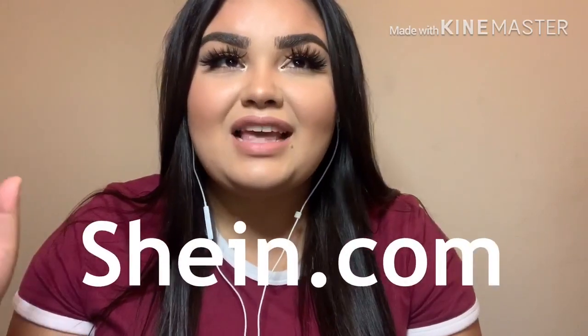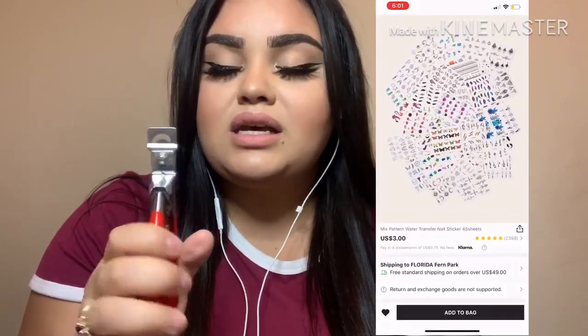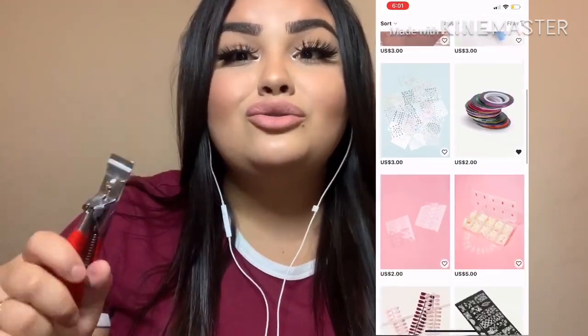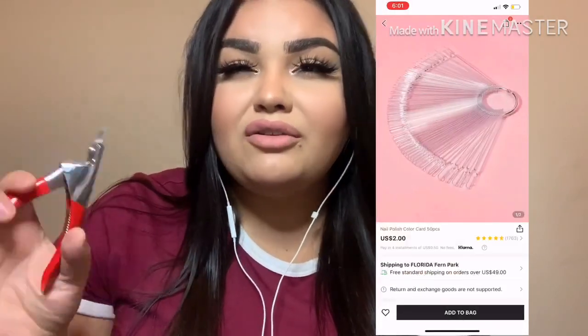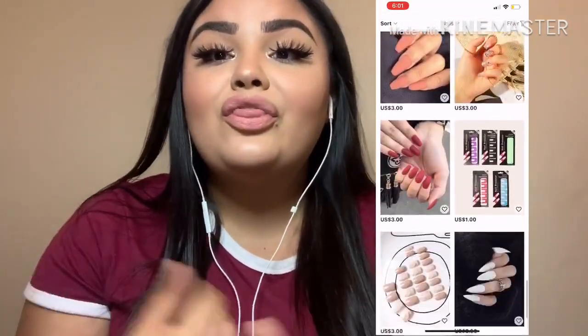My first recommendation is Shein, s-h-e-i-n dot com. They mostly sell clothes and home decor, but you can find nail products on this site as well. Some of the products you can find are nail colors — this one is by Kiss, and they have it on Shein for only two dollars, where I bought the same Kiss brand one for around five dollars at Walmart. They also have water decals that come in a 10-pack for only three dollars.